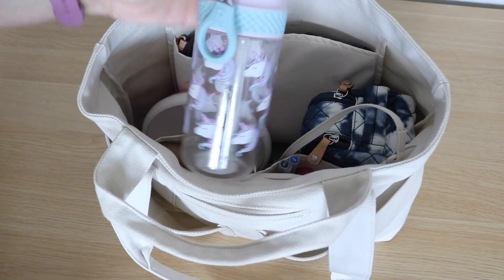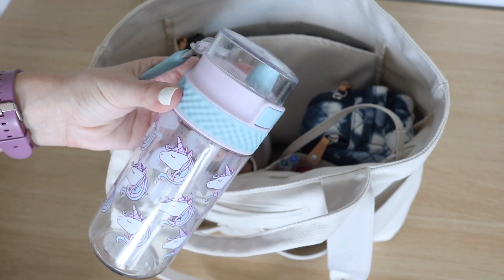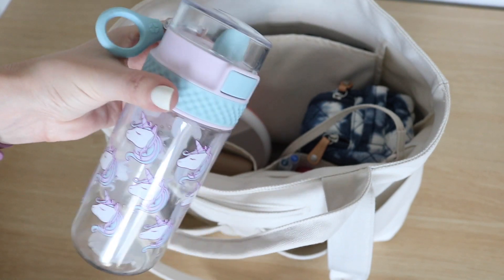Next is my daughter's sippy cup — we've been testing this one out. I have mixed reviews on it. It's pretty good, but if air gets trapped it does kind of spill out of the top when you open it, so be advised.